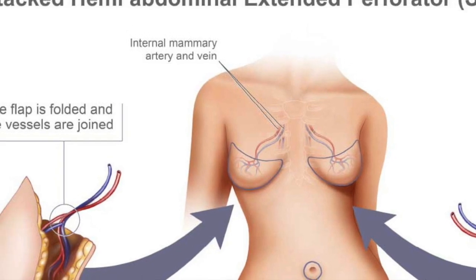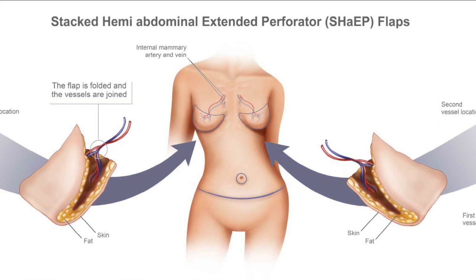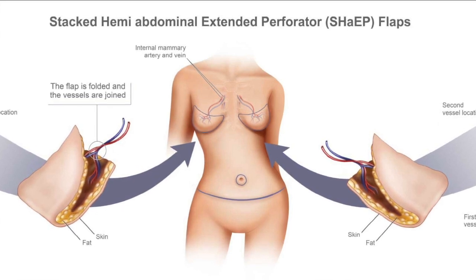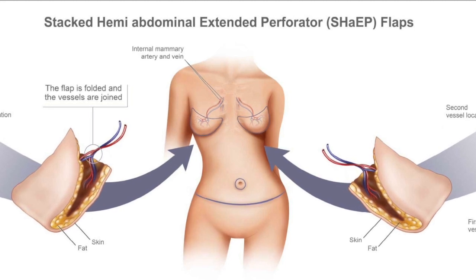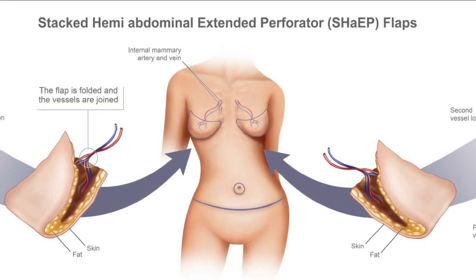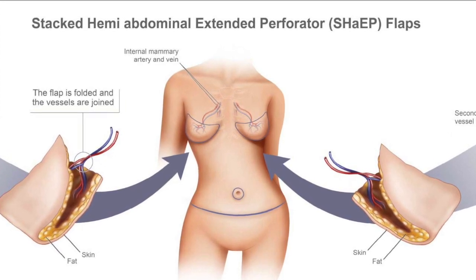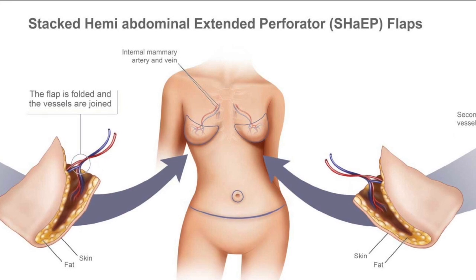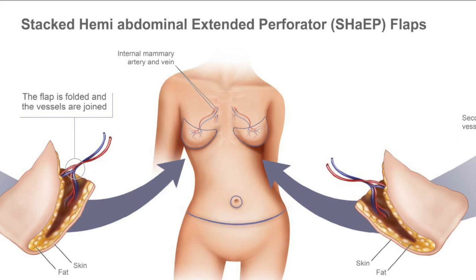Each hemi-abdominal flap, with its two blood supplies, is used to reconstruct one breast. Therefore, this operation is indicated for thin patients requiring bilateral, or both breasts, reconstruction. This is an excellent option for patients who are thin and still want to use their abdomen for autologous breast reconstruction.